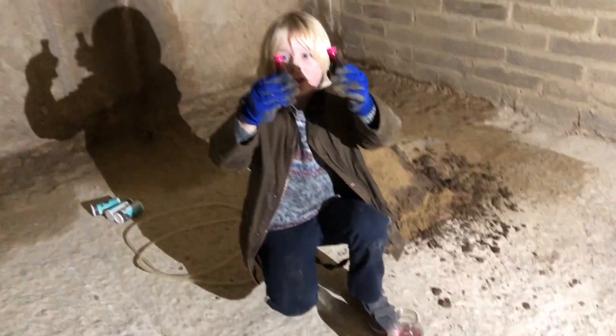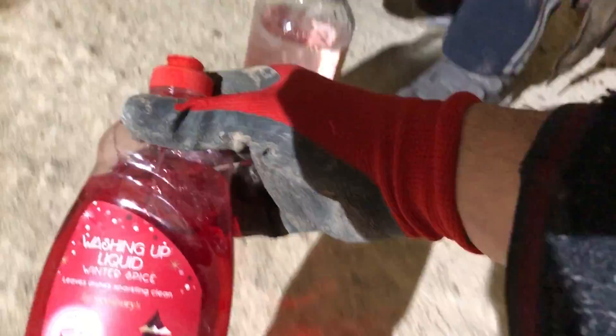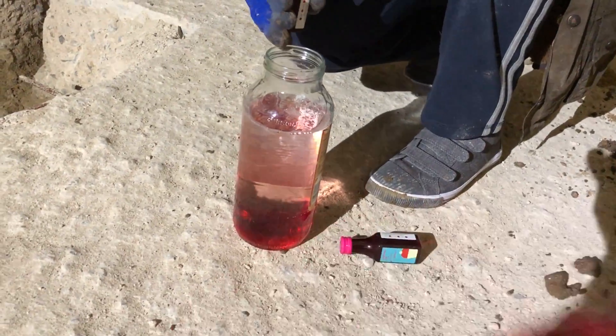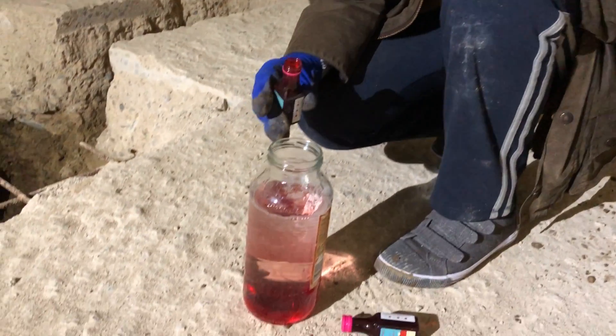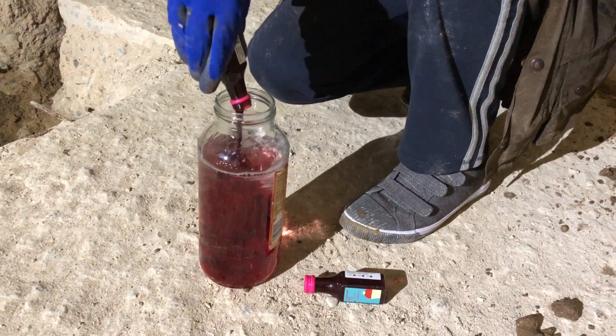Red food coloring is the next ingredient - we pour it in here to make the lava. Now we put some red washing up liquid in the pot as well to give it a bit more bubbles. Lovely bubbles! Chuck it all in. Look at that lava!